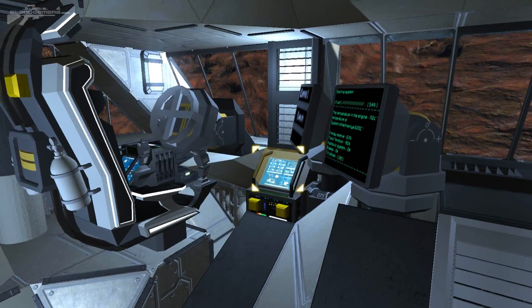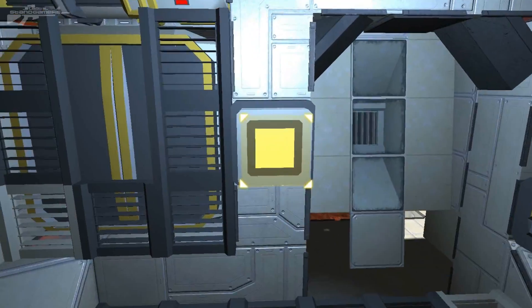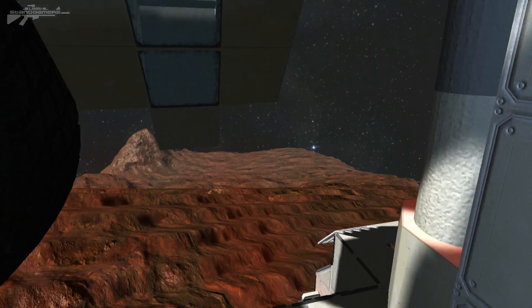So that was just a quick look at this vehicle that I've been messing around with. I've got some links in the description to the actual models that inspired me from other people on the workshop, so make sure you check them out, and I will see you next time.